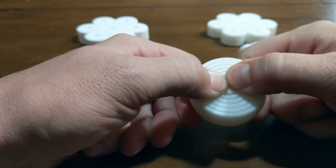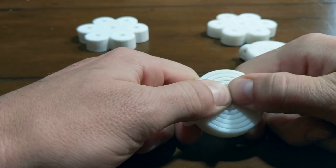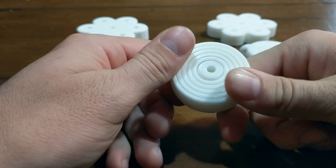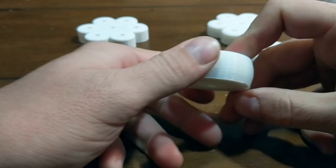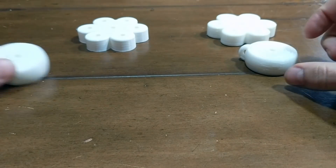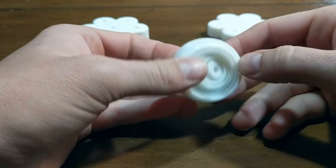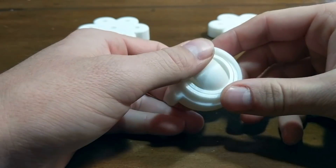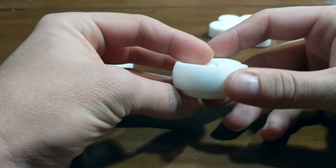One of the best torture tests on 3D printers is printing moving parts. This is supposed to be a gyroscope — you can tell it's not really moving at all. To get it moving it's going to take a lot of work and maybe a little bit of sanding. That was on the Monoprice. This is the CR-10 — right off the print bed, it moves and does an amazing job.